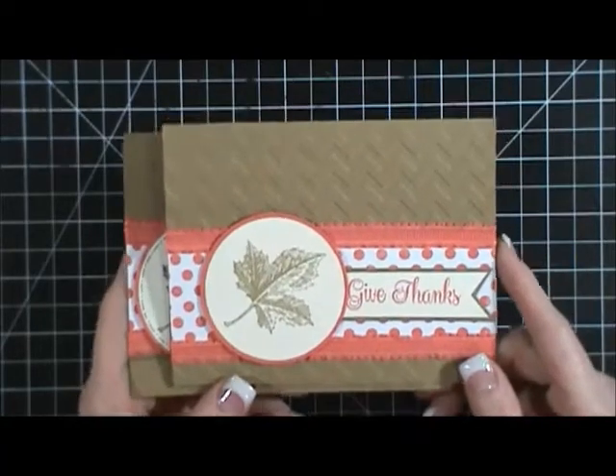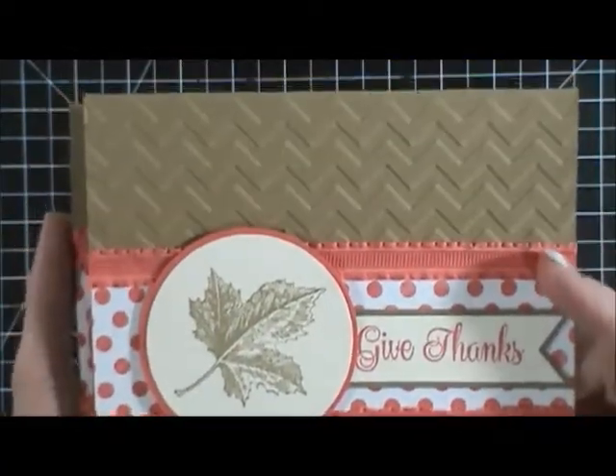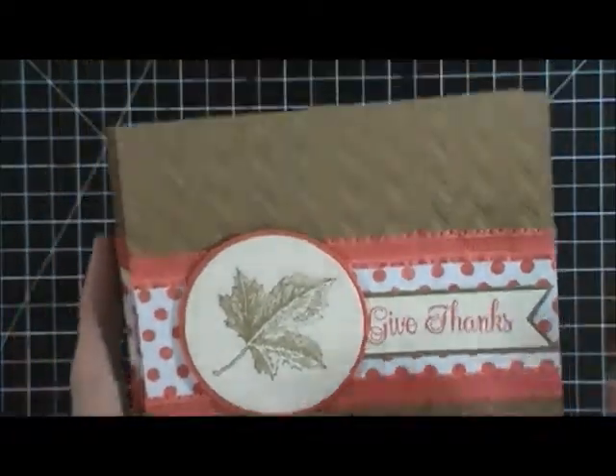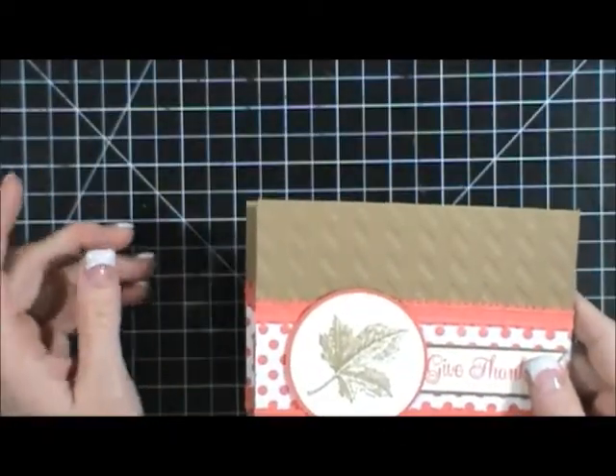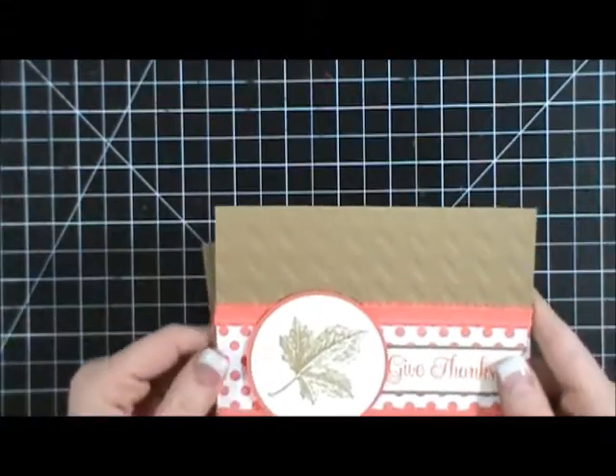Originally it started out like this and I used Baked Brown Sugar, Calypso Coral and Very Vanilla, and then I used the Best of Autumn stamp set. I thought I left that out to show you guys but I must have put it away.